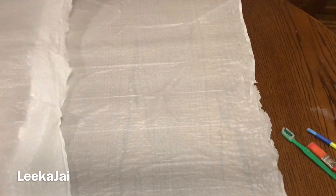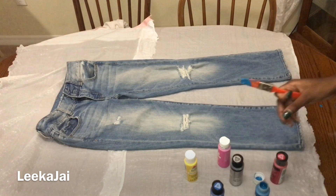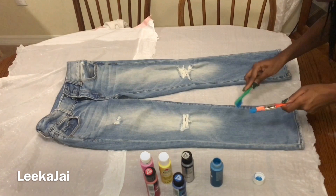You can use newspapers or anything like that. I bought these acrylic paints at Walmart, but I'll post a link in the description box of other places that you can find them. I'm using an old toothbrush and two paint brushes.